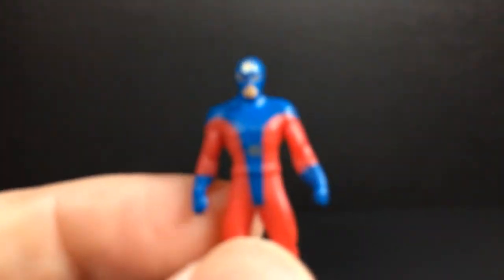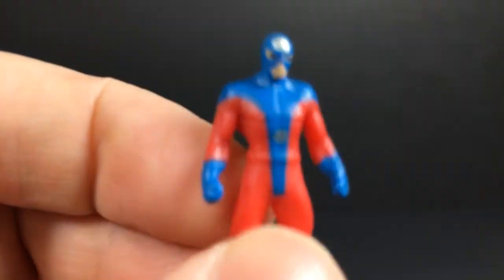Thanks for watching, hope you guys enjoyed, and I will see you in the next exciting video. From the Atom — goodbye!